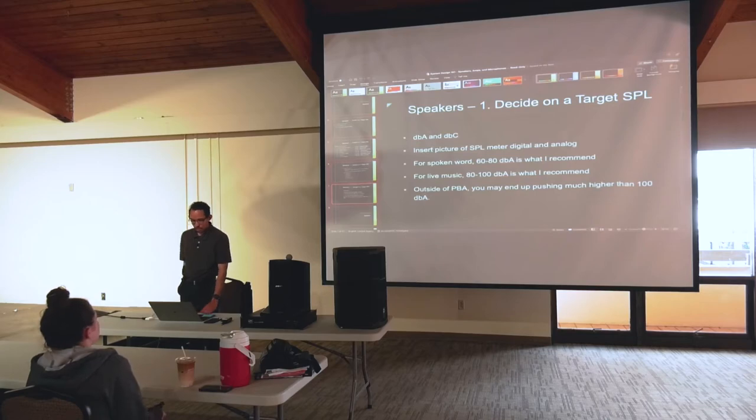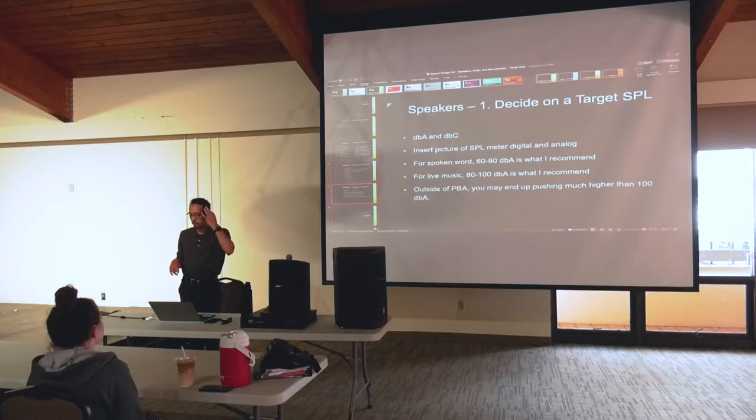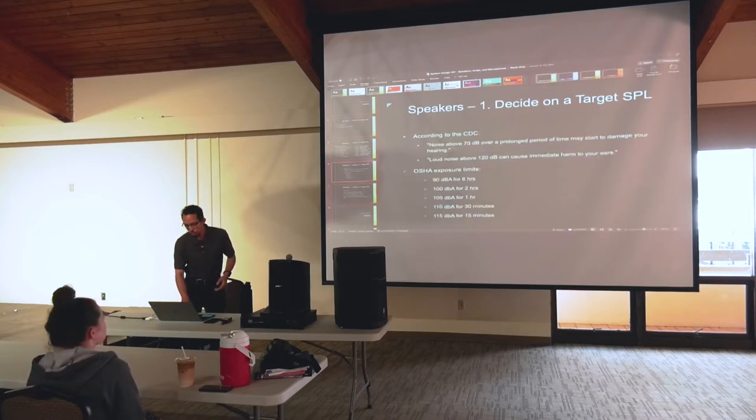There's DBA and DBC — these are different ways of measuring, different curves. DBC is more of a flat measurement. DBA tries to emulate the curve of human hearing, since we don't hear all frequencies equally. There's a roll-off on the low end, so DBA won't give you as accurate a measurement of low-end frequencies. But DBA is the standard used for OSHA measurements, so it's what you'd want to use to stay on the same page as those studies.